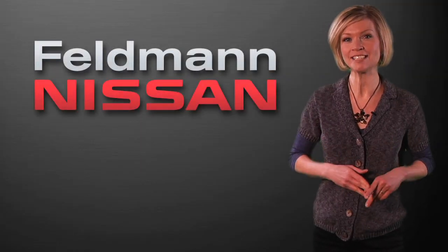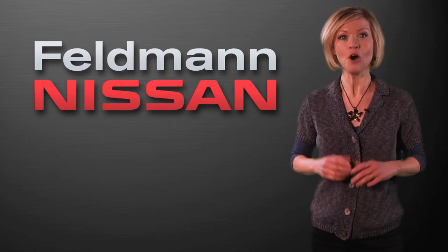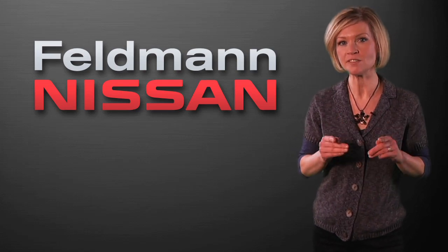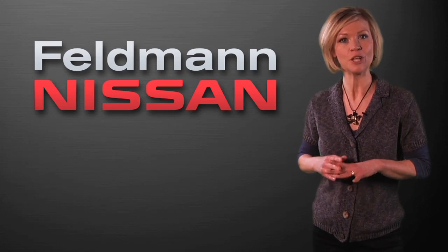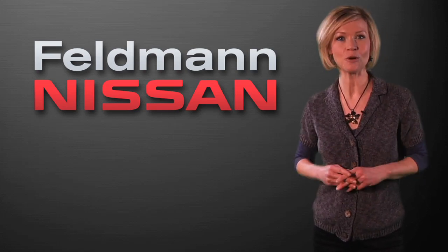Having issues resetting the clock in your Nissan? In a moment, Andy will show you how, step by step. For detailed instructions for your specific vehicle, look in your owner's manual located in your glove box or in your trunk. Otherwise, follow this general overview for help.